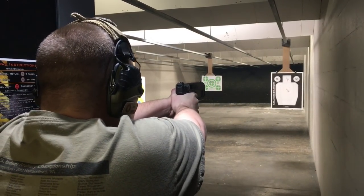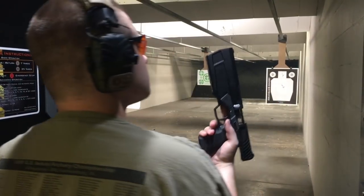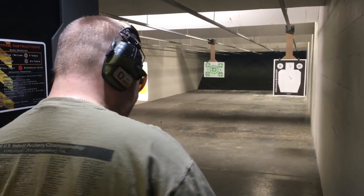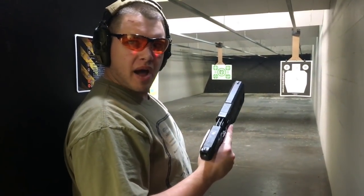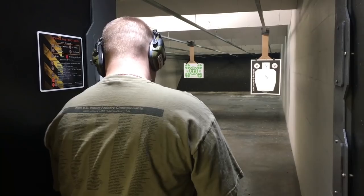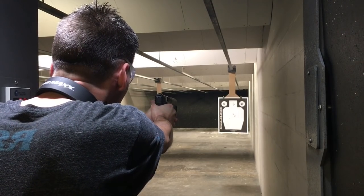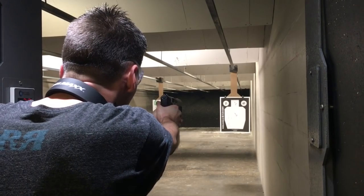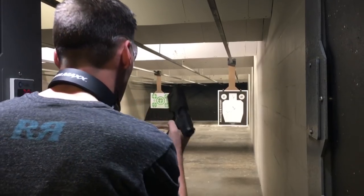What you're seeing with the brass getting kicked back is it's ejecting really hard up against the side of the shooting bay and then bouncing back on us, so it's not ejecting poorly at all — it's ejecting really strongly. It's super light for being what it is: two pounds seven ounces. My Glock 19 with a can on it is not that light. That's crazy. I'm surprised — it's easily the quietest 9mm I've shot. This is with 115 grain and it feels very quiet.